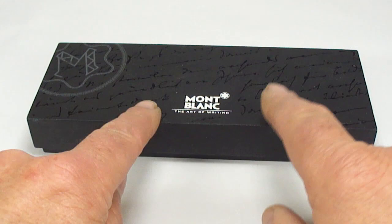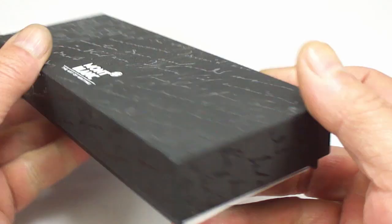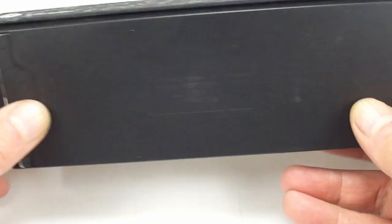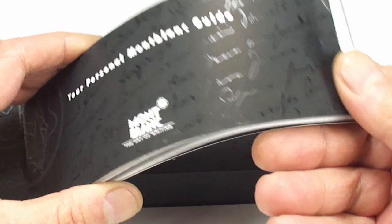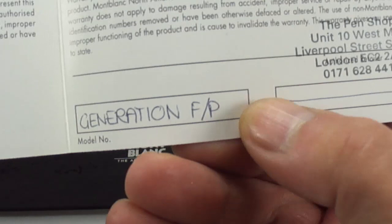Hi guys, Steph here. We've got a pen — a manufacturer that doesn't need any introduction, as you can see. It comes in the original box, which is very nice indeed. Underneath there's a little compartment and if we remove that, you can see it's got the original instructions and warranty.